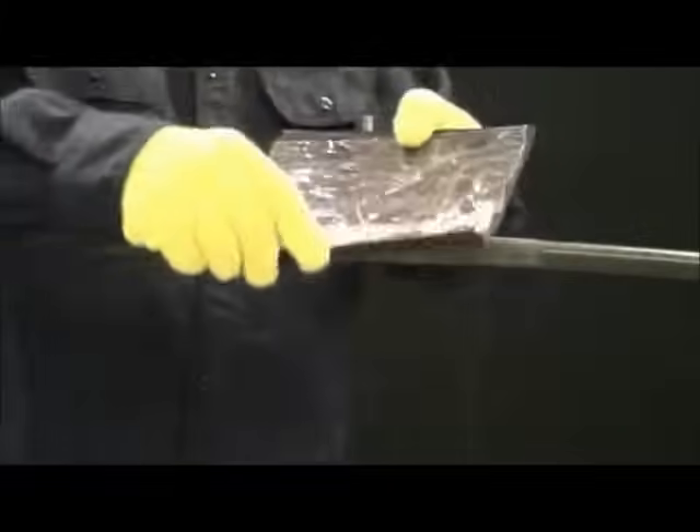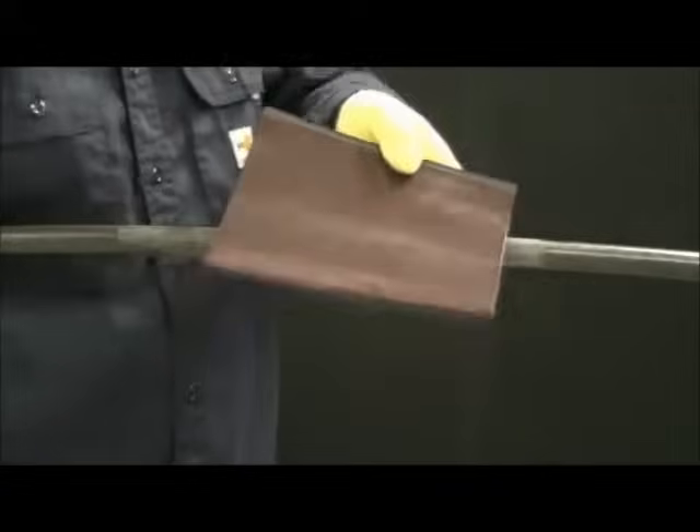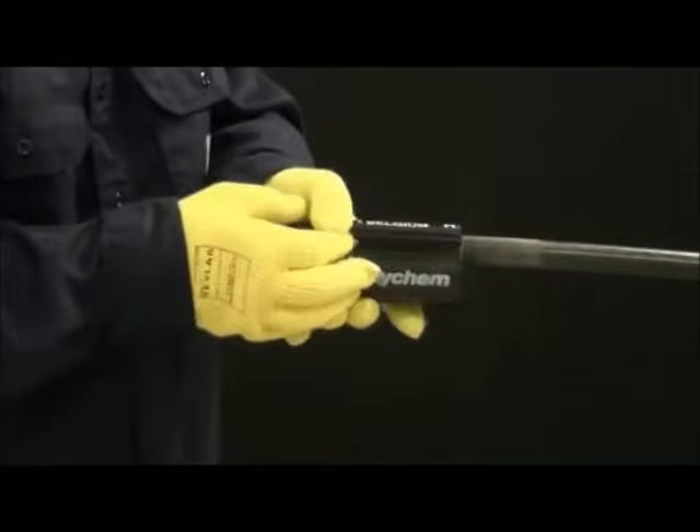Clean and degrease the damaged area. Then remove the release paper from the CRSM sleeve. Wrap the sleeve around the cable and butt the rails together.